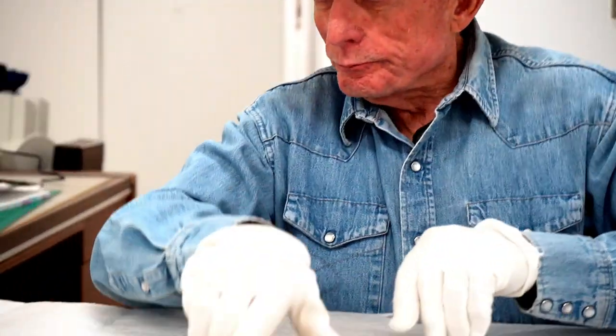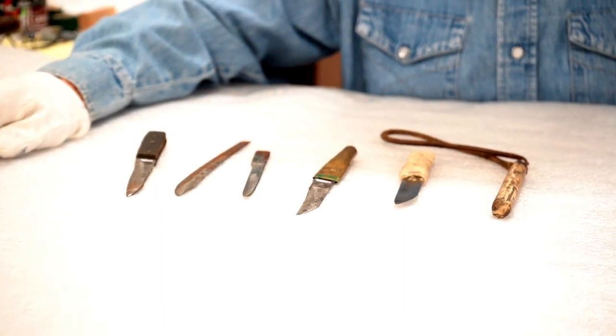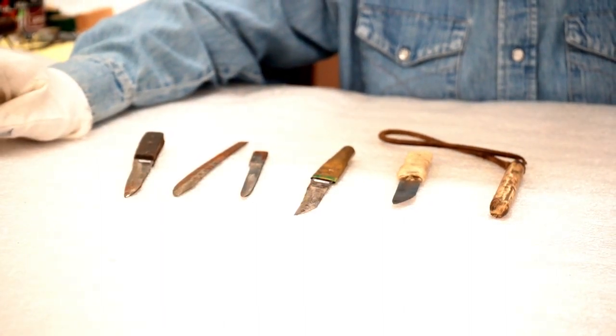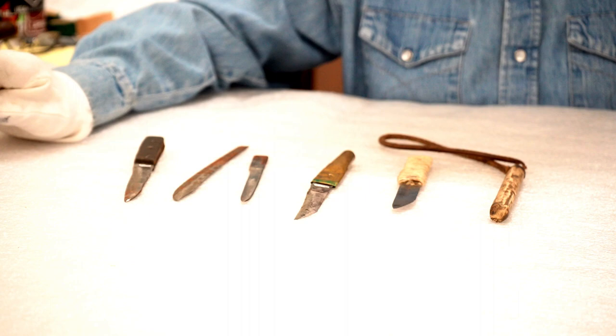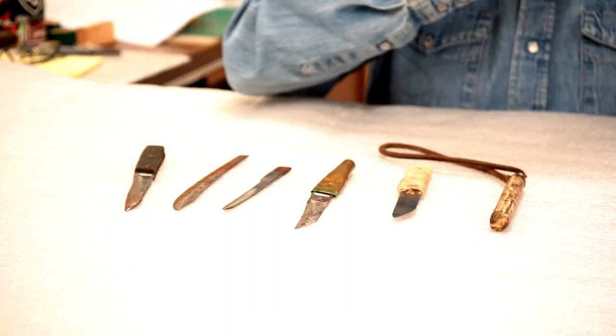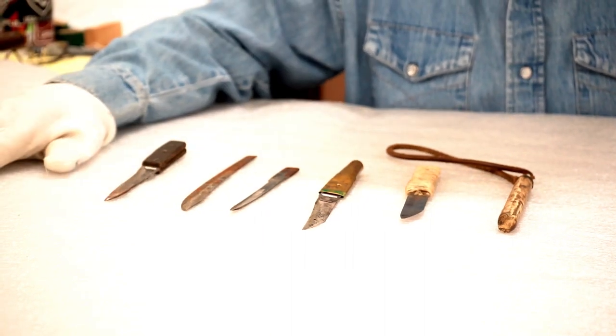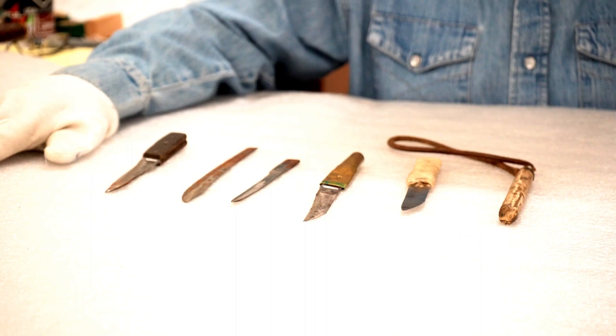This next series all came from the Wyoming Frontier Prison. They are shanks that were made by prisoners inside the facility. When the prison closed, these were donated to the state museum.